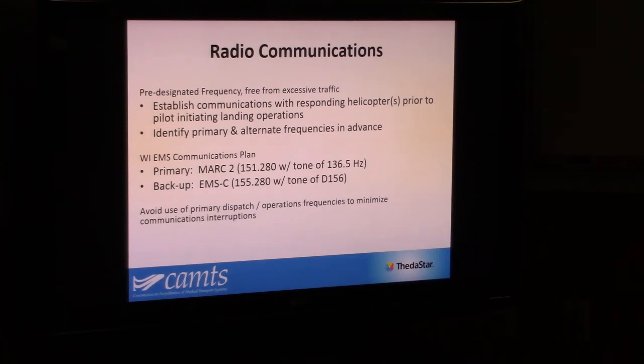Radio communications — generally we're going to use MACS 2. The state is working on potentially changing that, likely going to change that within the next year or so. It's likely going to go to either black or gray fire, state fire ground. A couple of reasons for that I'm not going to get into. It'll probably be black fire as your primary, gray fire as your secondary, and then MACS 2 as your third option. They're going to get rid of the EMSC. The problem is this came out of the EMS communications plan years ago, but who does the talking to the helicopter most of the time? Fire, not EMS. So it kind of pushed to get something that's more useful for fire.